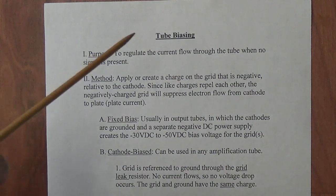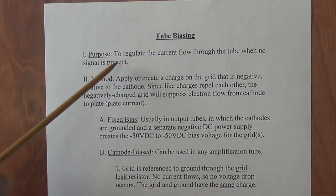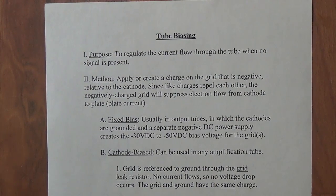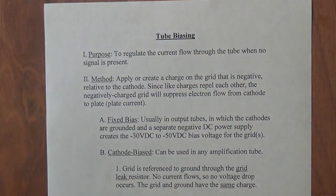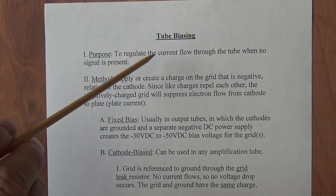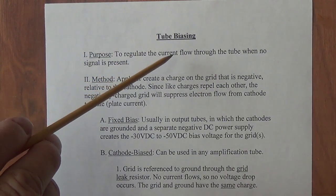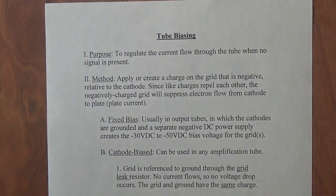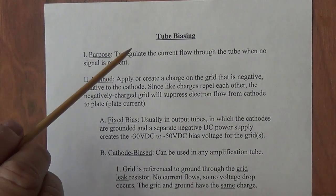Why do we do this? It's to regulate the current flow through the tube when no signal is present. It's often compared to setting the idle in your car — with your foot off the accelerator you want your engine to turn over at a reasonable rate, so that when you step on the gas the engine is ready to respond, and when you don't, the engine isn't idling so high that it explodes. So we need a happy medium — we need to regulate the current flow through the tube when it's idling.